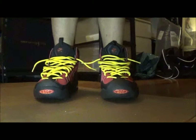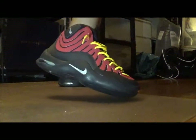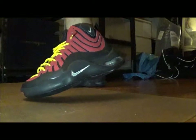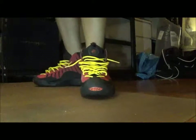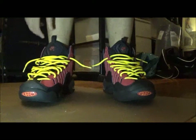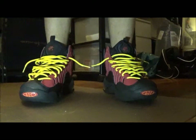TJTheBlackT back with the on-foot look of the mustard and ketchup OG colorway of the Air Bacon. Size-wise, I would go true to size, and to be quite honest, these look pretty damn fresh on feet. Might have to tell my boy better luck next time — I'm keeping these for myself. These just look too clean on feet. Until next time, TJTheBlackT is out.